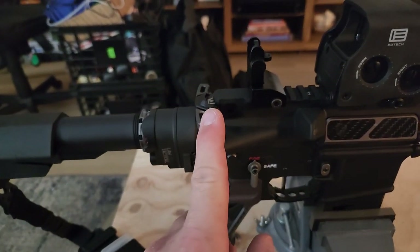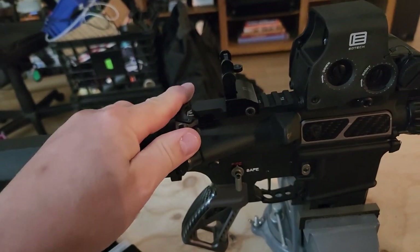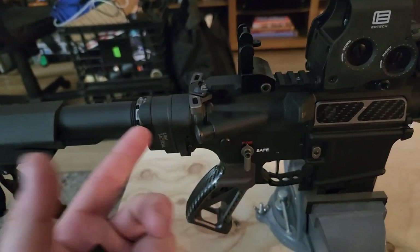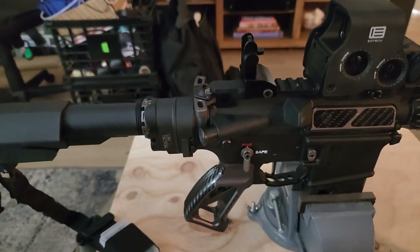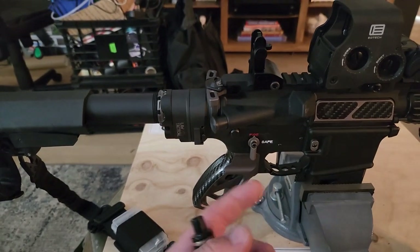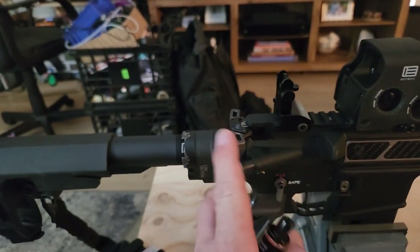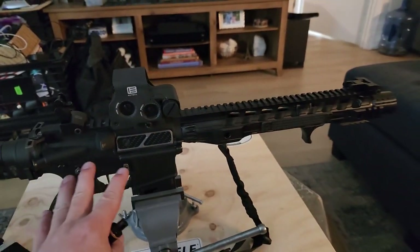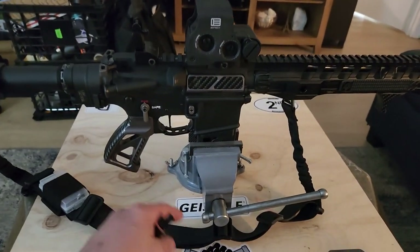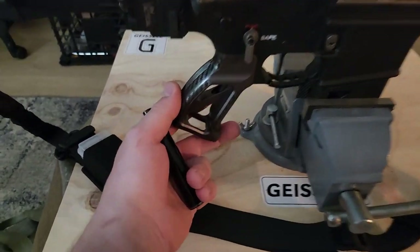I have the Warhammer charging handle. It's very similar to the Radian Raptor — it's ambidextrous — but not as expensive. I think the Radian Raptor is overpriced at $150, so that's the one thing I didn't go top shelf on. This build cost me between $3,400 and $3,700 total.